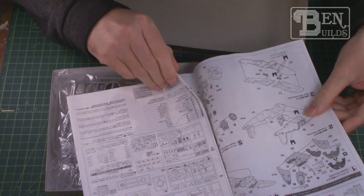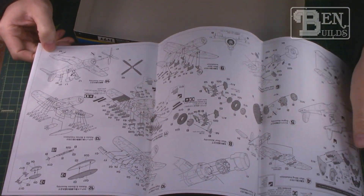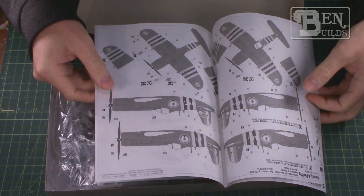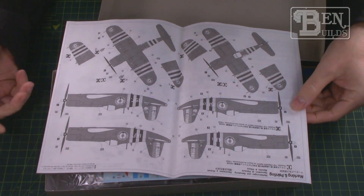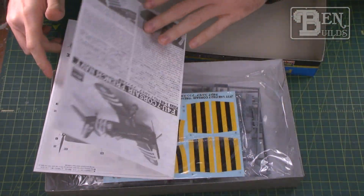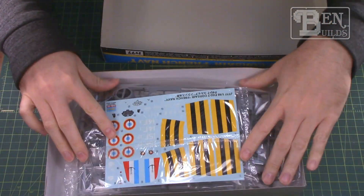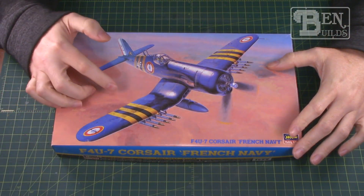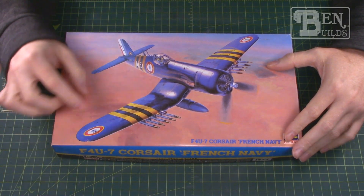The amount of ordnance this thing can carry is just shocking. You can see it right here — all these different wing pylons with bombs, rockets, fuel tanks, or whatever you need. It's just a ton of ordnance, which is always kind of intriguing to me. This is the French naval version, and from my understanding we gave the French Navy a bunch of Corsairs and they used them through the Suez Canal crisis and a couple of other times. The paint scheme with those black and yellow stripes is really, really cool.